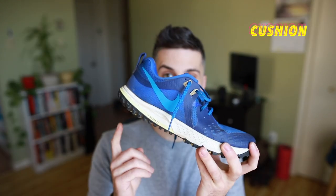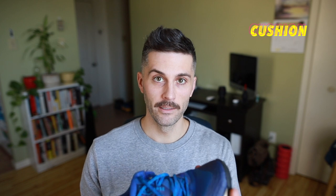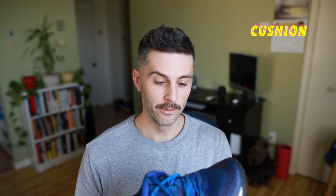Moving on to the cushion. The cushion in the Wild Horse 5 is basically just a full-length Phylon midsole with a zoom air unit in the heel. Nothing in the forefoot, but there is a rock plate. This is my first sneaker that actually had a rock plate in the midsole. You can definitely tell the protection is there when running over rocks and roots and some tough terrain.